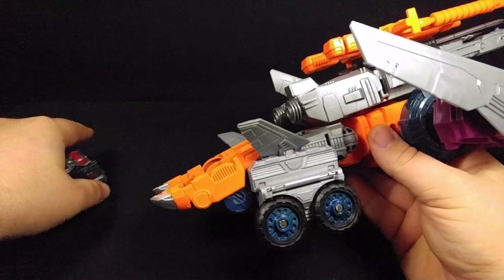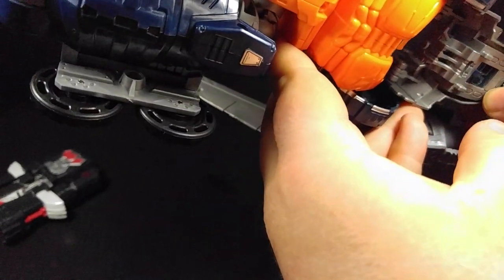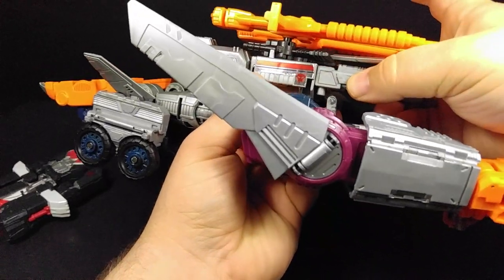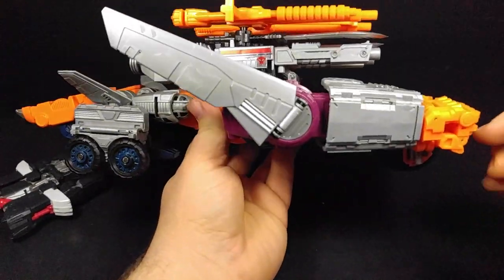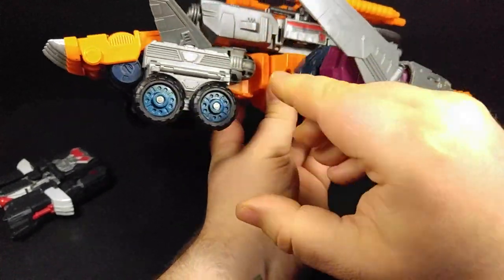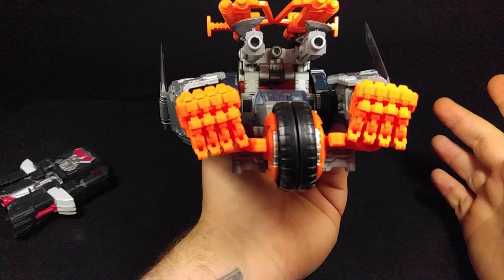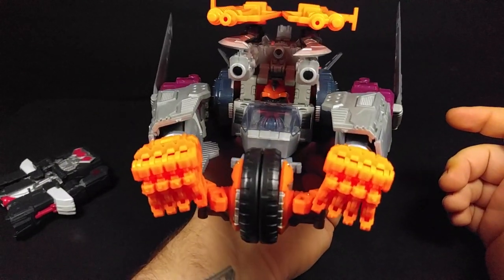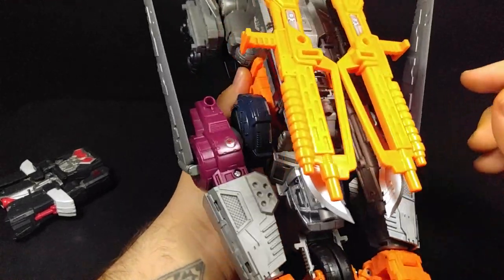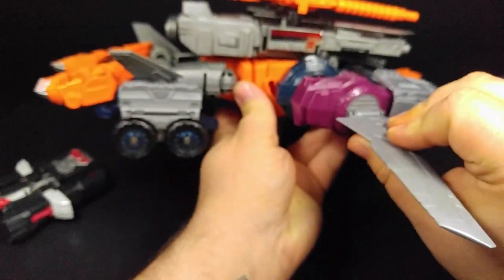Everything lines up all the same. Same connections under here - you've got to kind of put those in and it's just tight, it doesn't really want to cooperate. Honestly, it's kind of tight enough in that connection on its own that you can probably just let it sit and rest there. The wheel still has a very tight rotation, but I'm fine with it. You can also see this big gorilla face back there. These peg on up here the same, and it's all good. Let's go ahead and get into jet mode, which is going to be the next easiest thing to do.